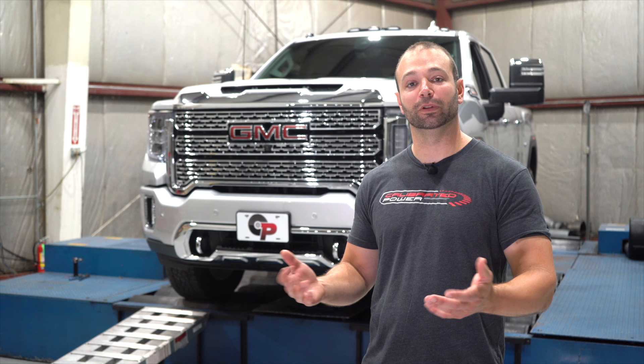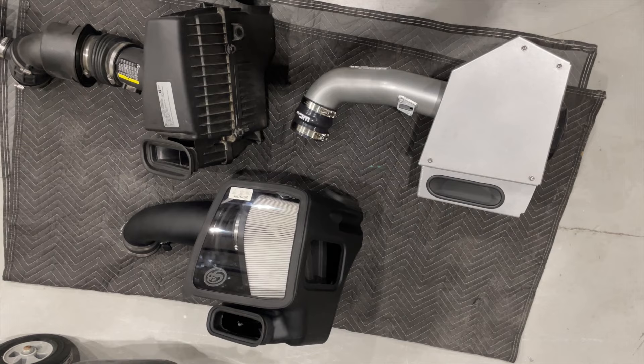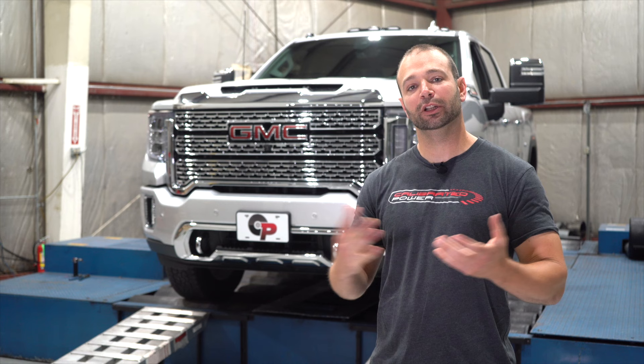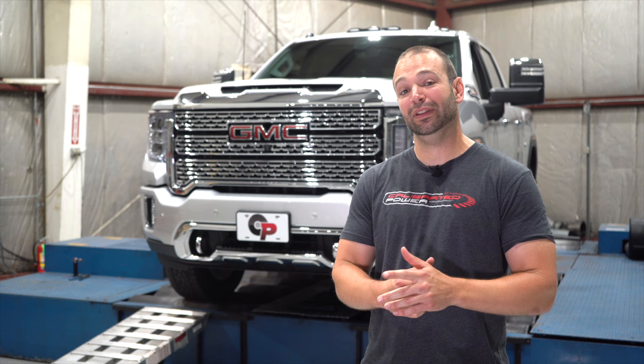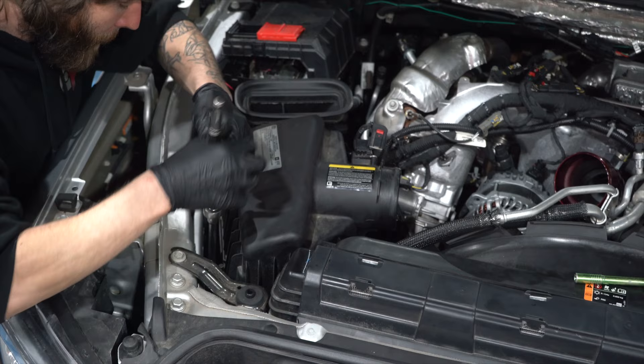So what intakes do we test? We tested the stock airbox, then the S&B and the WC Fab intake. You might ask why we didn't test any others — well it's a 2020 truck and most manufacturers we called didn't have 2020 stuff, had 2017 to 2019 only, or were out of stock. We knocked on every door we could. These are the two we could get a hold of, plus the stock one, and I think it's going to paint a good picture for you.